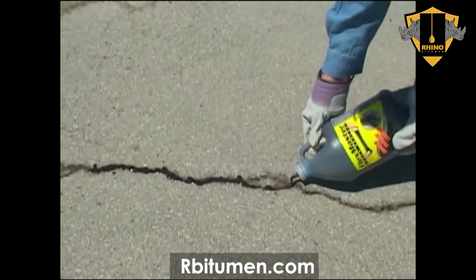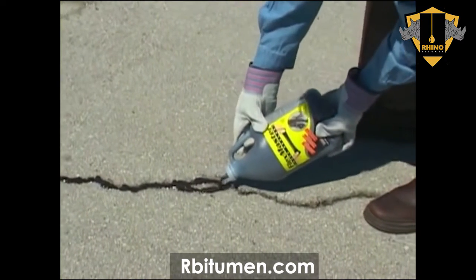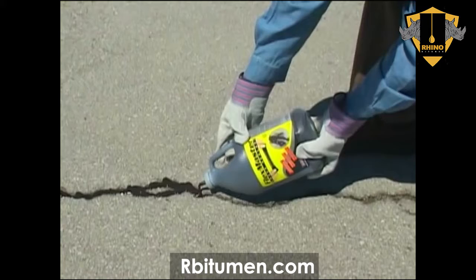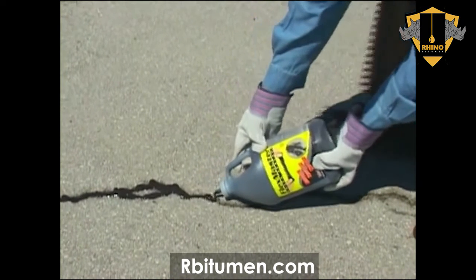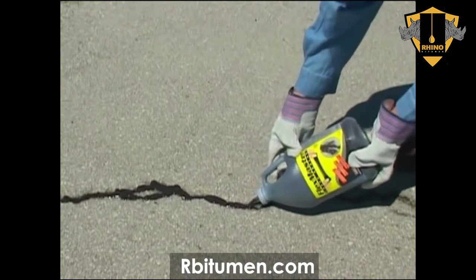For a longer-lasting, more flexible repair, FlexMaster Elastomeric Crack Sealant can be applied to cracks. FlexMaster is fortified with added resilience to help compensate for movement of cracks.